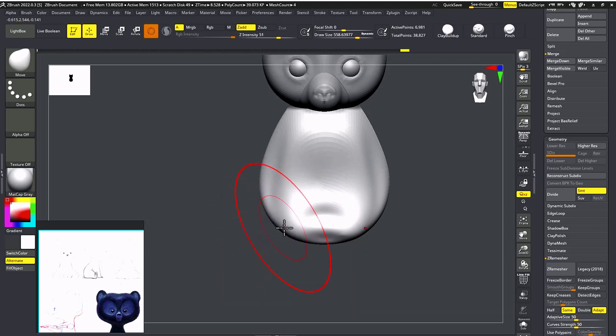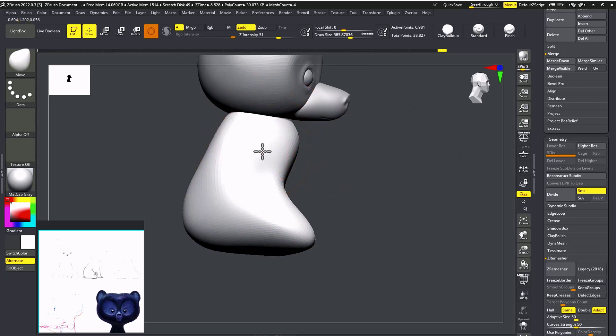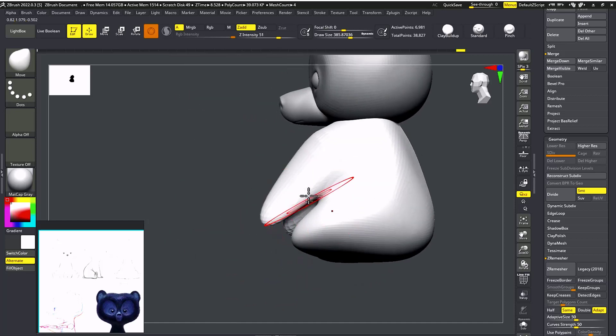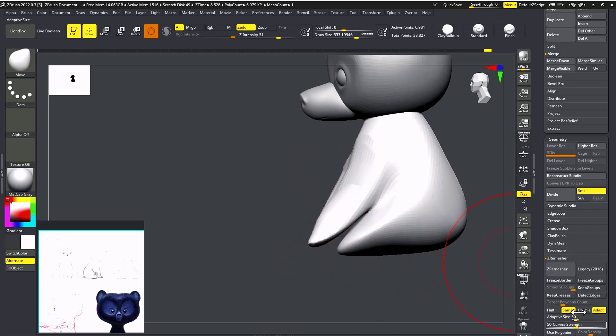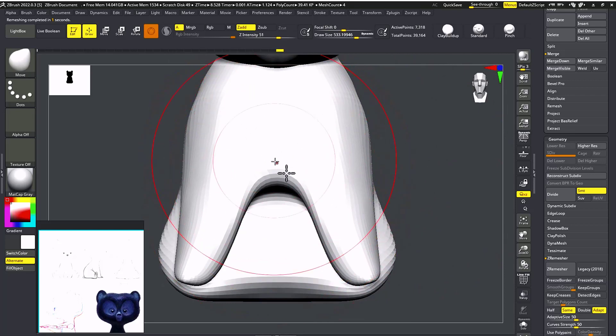This will be his legs and this will be his back. I'm going to drag this mesh. Don't worry about the mesh because we're going to do a remesh — that will give us an equally distributed mesh. With the Dam Standard brush again, I'm going to give a little bit of detail.